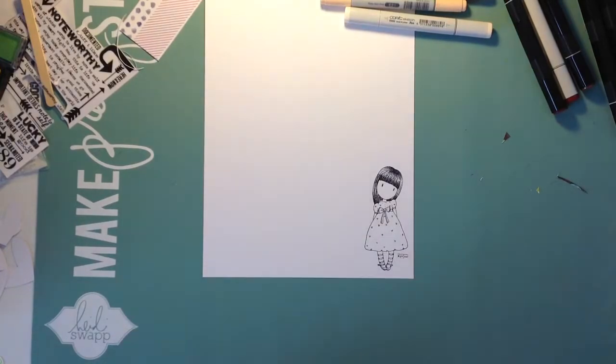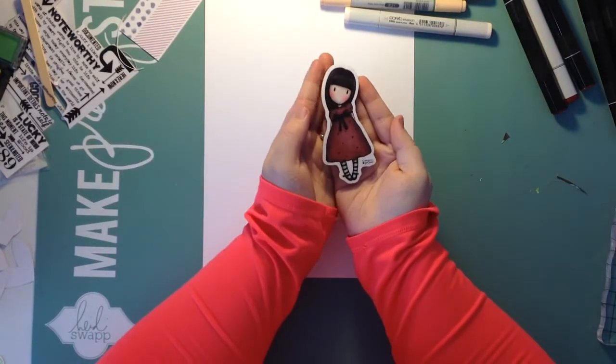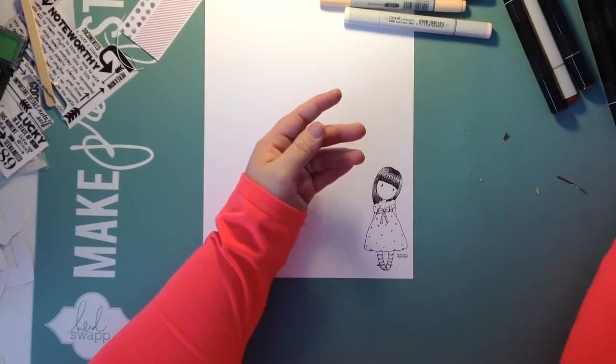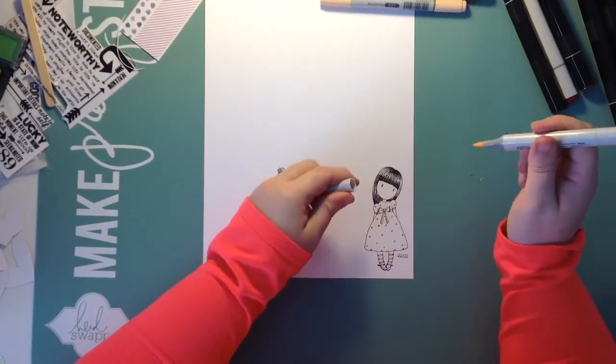Hey everybody, it's Heather and I am here with something different, something new. It's going to be a process video of a card that I made. I'm showing you the supplies that I'm using.